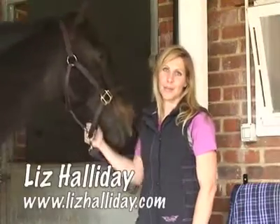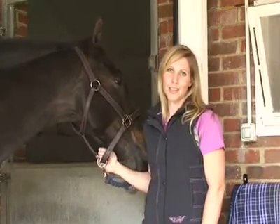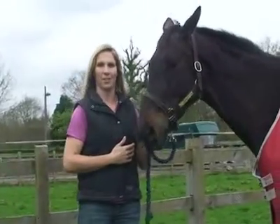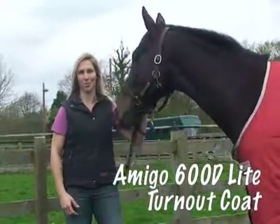Hi, my name is Liz Halliday. I'm an international eventer from the USA. I've been living and competing in England for nine years and I've evented up to three-star level. This is one of my best horses, Intrepid, and today I'm going to show you the Amigo 600 Light Turnout Rug, available from Equine Superstore.